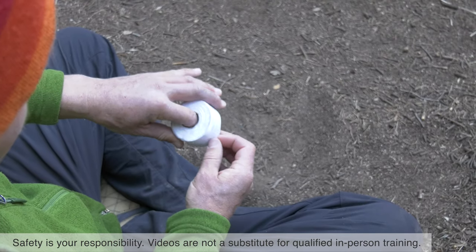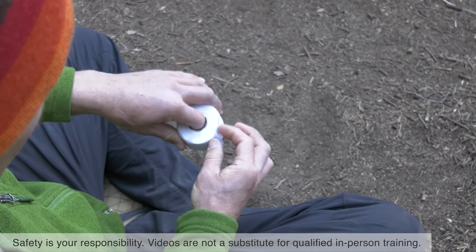Here's how to make tape gloves for climbing that hand crack without getting all gobied up.